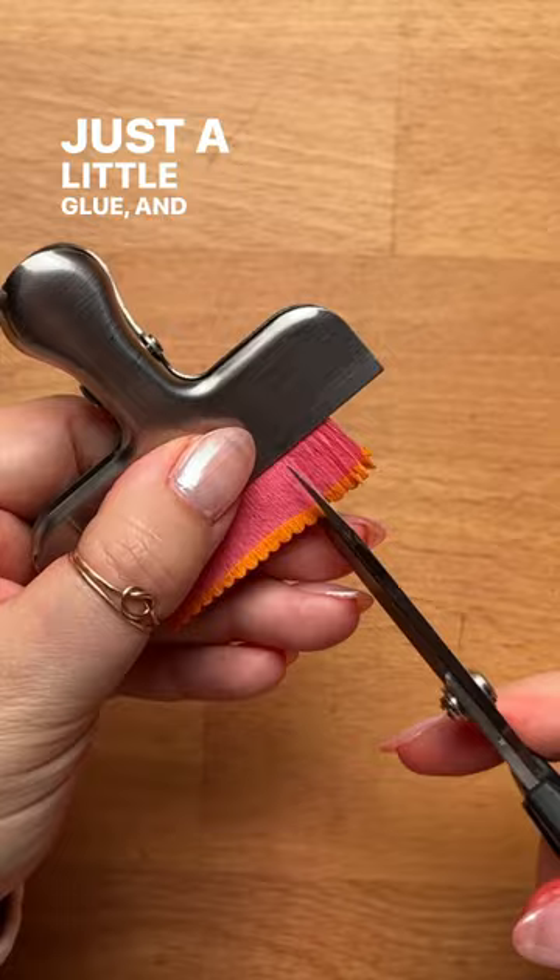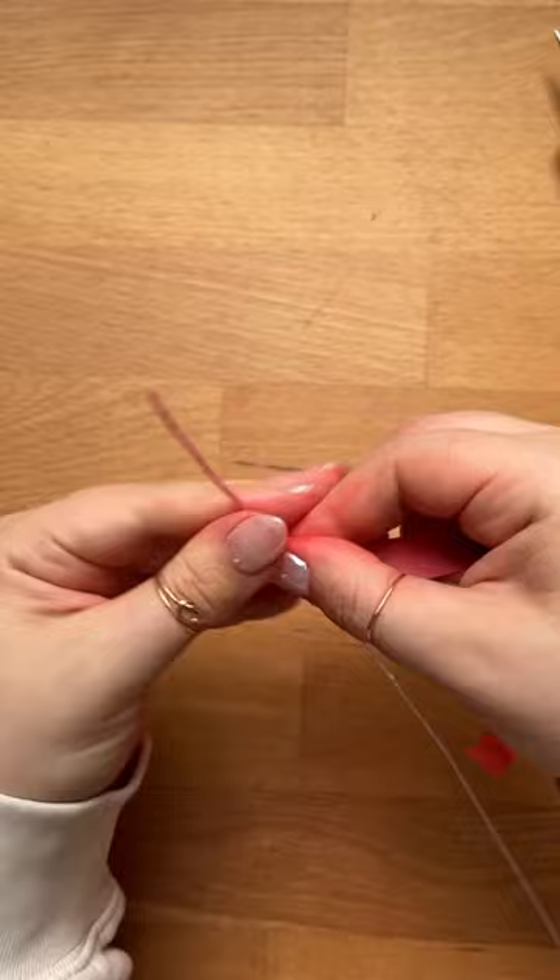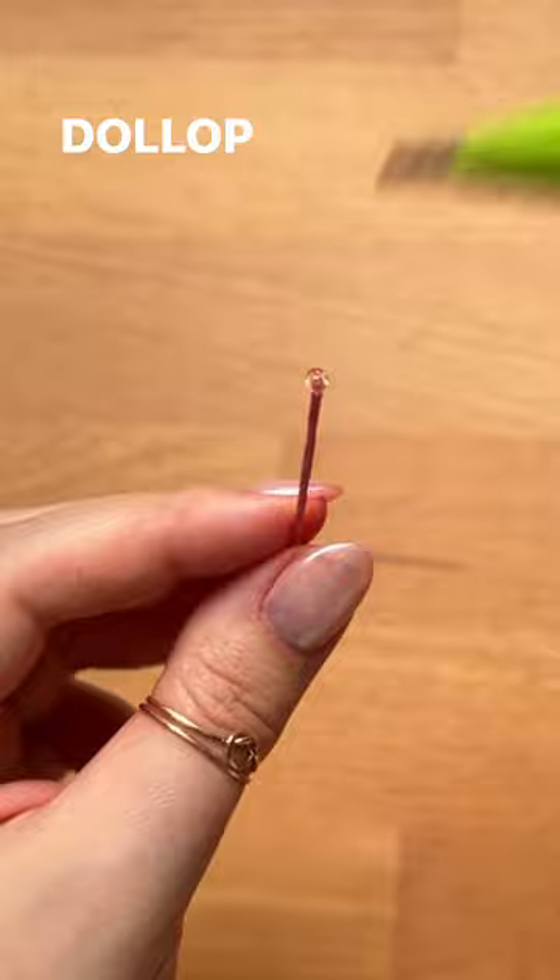We use this little fringe clip. Wrap the wire and cut it into three pieces. Dollop with hot glue and dip in paint. Doesn't this look so realistic already?